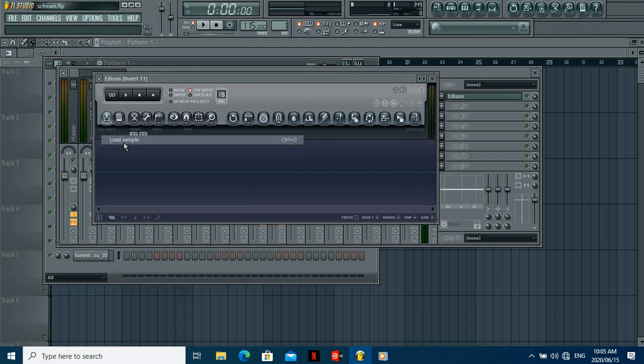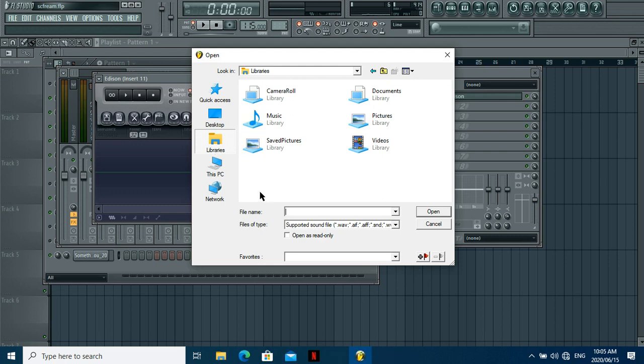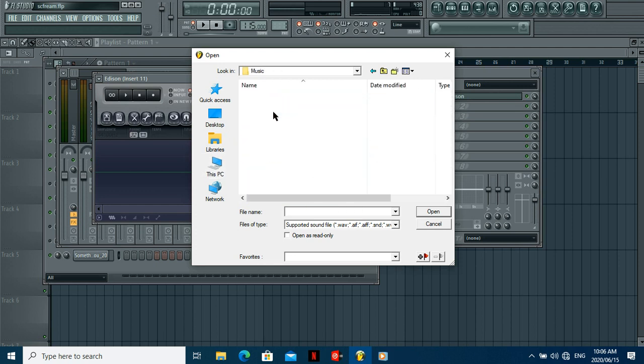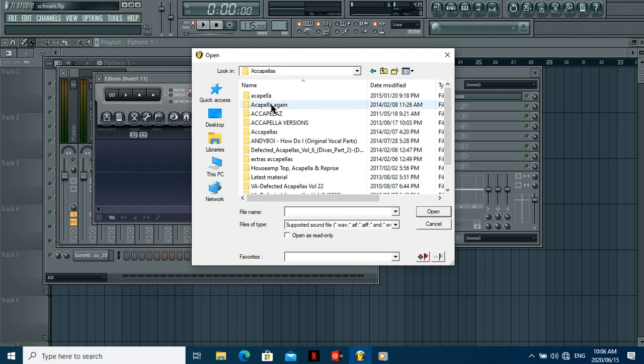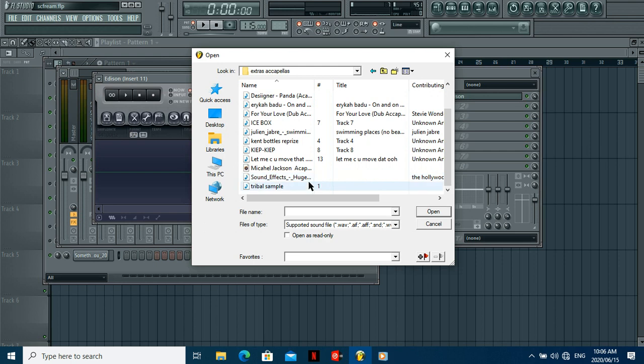So let's say you have a vocal already downloaded. The gist of it is you want to find the BPM of your acapella vocal. You also want to know the key — if the original song was in E minor, make sure your beat is also working from that key. But the most important thing is finding the BPM. It's almost like DJing — you want to make sure the vocal is in line with the beat.